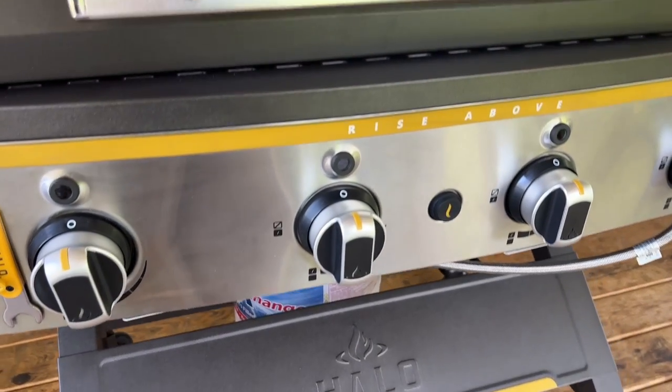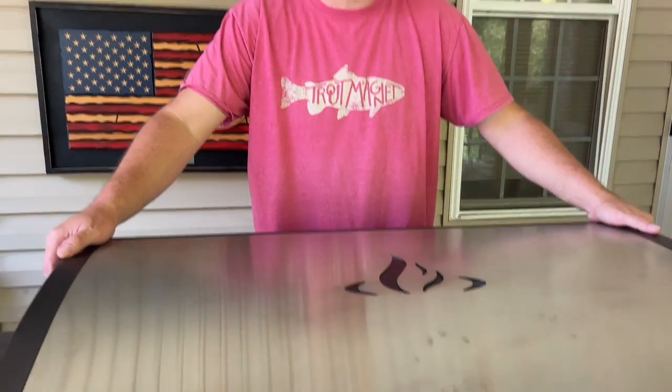Hey guys, welcome to Flaptop King. As you can imagine, today is all about the Halo Elite 4-Burner Griddle. You guys have asked, we have listened. To be honest with you, I'm kind of excited. Let's see what she can do.